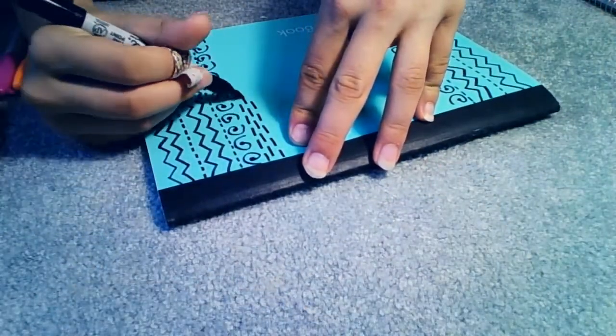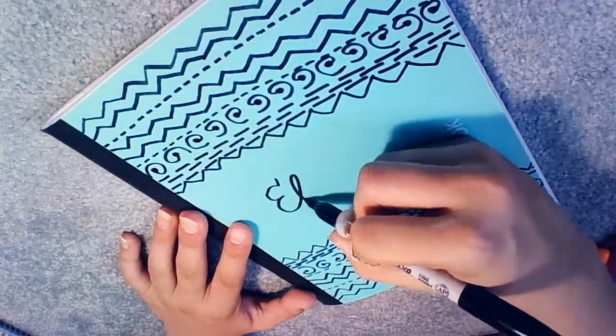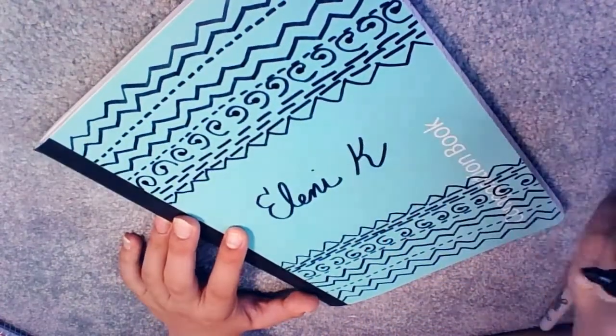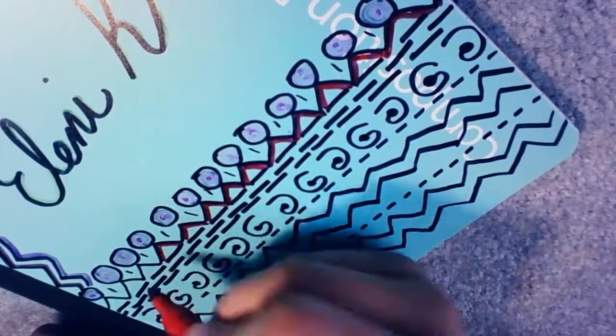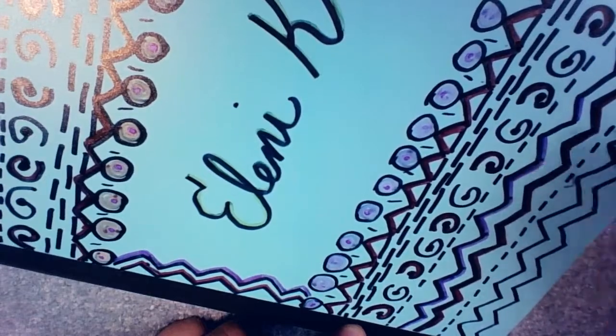Put your name on it, and if you want, what the subject is. I don't exactly know what I'm going to be using this for, but I probably am going to be using it, so I'm going to write my name. Just decorate it the way you want to, or pretty much do this and get some ideas from it. It comes out really good.